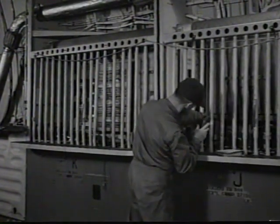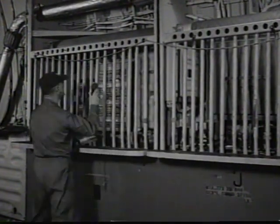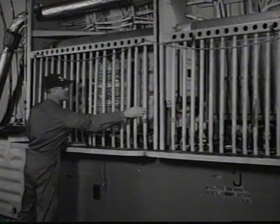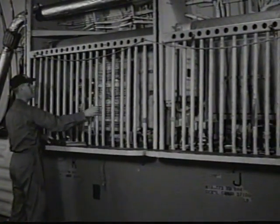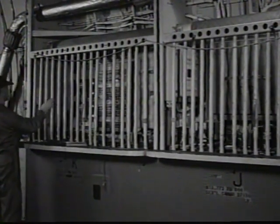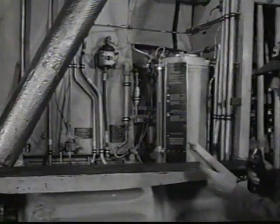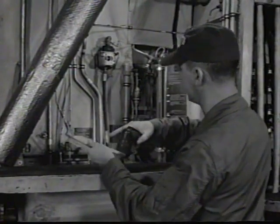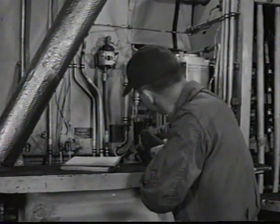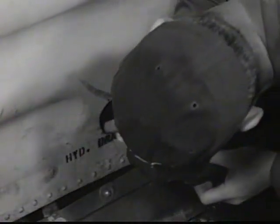Examine all circuit breakers, fuses and current limiters. Electrical components must be securely installed. Use caution when working around high-voltage areas. All protective bars must be secure — a loose bar could cause a short by falling against electrical connections. Check hydraulic reservoir for fluid level, look for leaks, and make sure the reservoir pressure shutoff valve is safetied in open position.